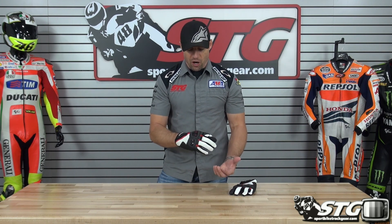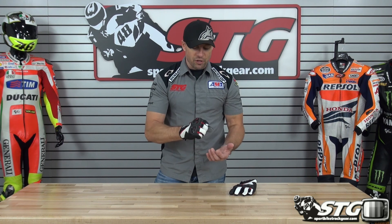Sizing — I'm wearing a 2X right now, which is what I'm wearing in most common gloves out there, and it fits and feels as I would expect. This glove has a ton of elastic properties to it — tons of stretch built in so they fit and feel amazing.